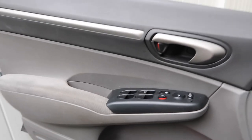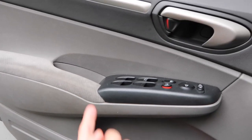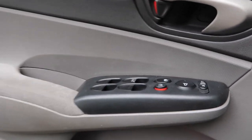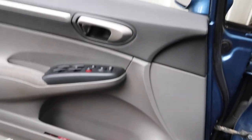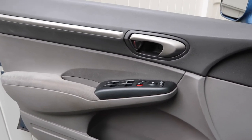I watched an instructional video — I have to pop these control panels out. There's a little thing right here that I have to open, and then there are a couple of screws to take out, and then I can pop this whole piece out. Let's try it out.